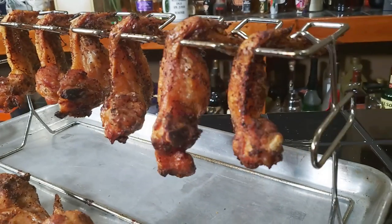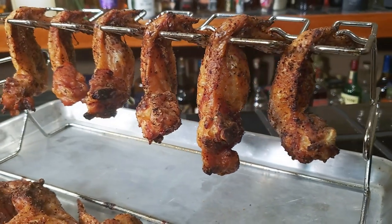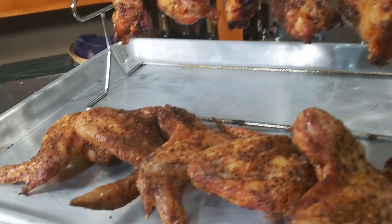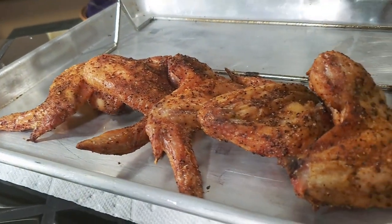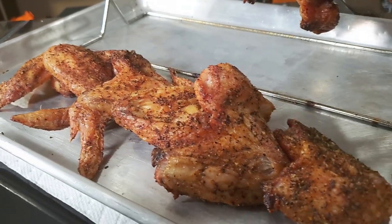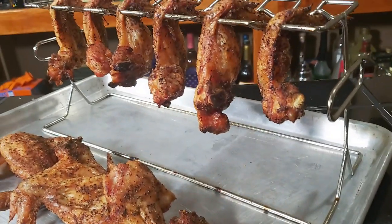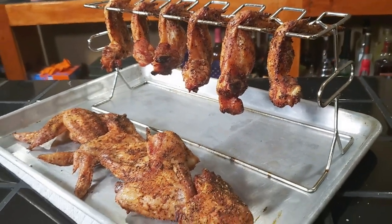Alright guys, so we're done with our little experiment here. We got 12 chicken wings — six that were hanging on the rack and six that were laying on the mat. Before we go ahead and taste test, let me give you a close-up look. Here are the ones that were hanging on the rack — they look fantastic. And here are the ones cooked on the cooking mat. Both groups of chicken skin look pretty tight, so I'm interested to see if there's any difference. Let's have a taste test.